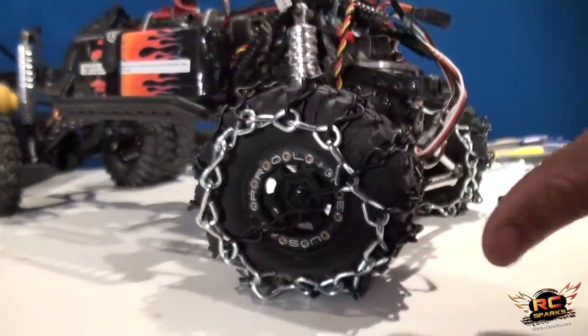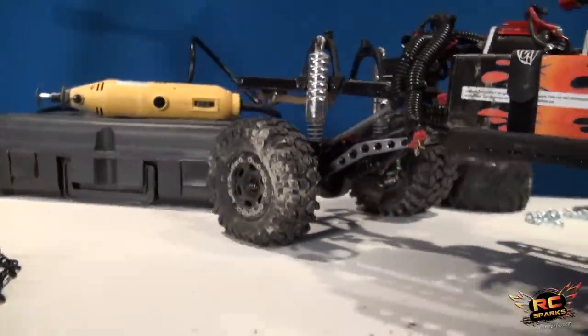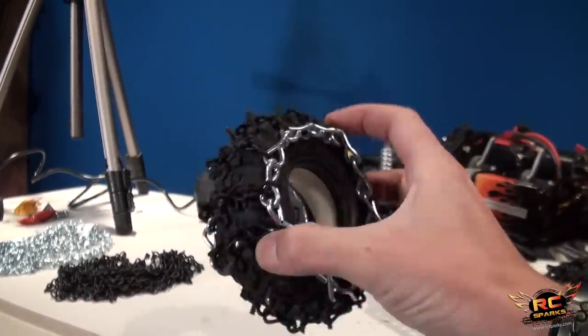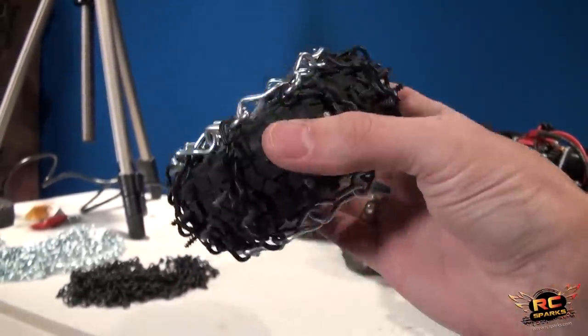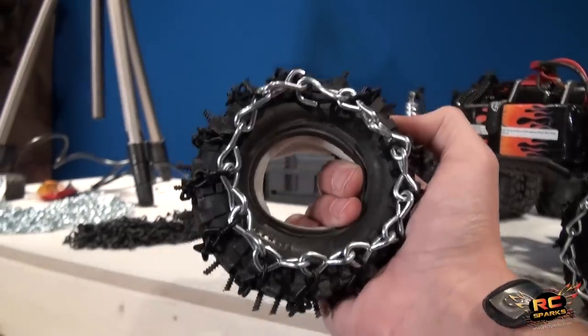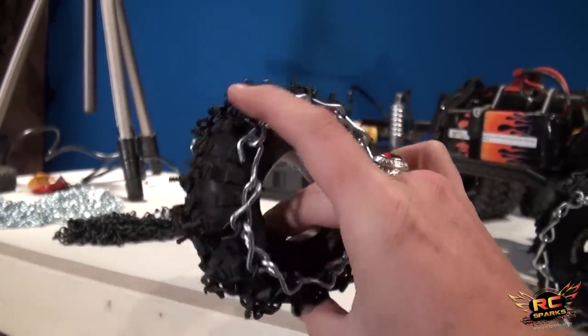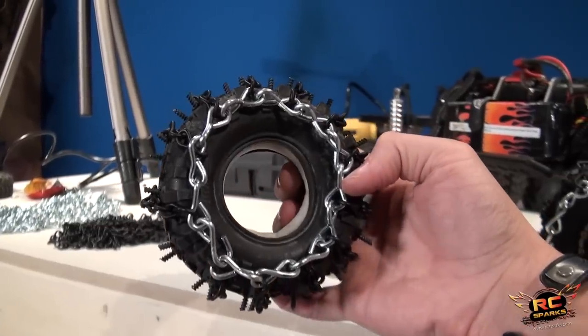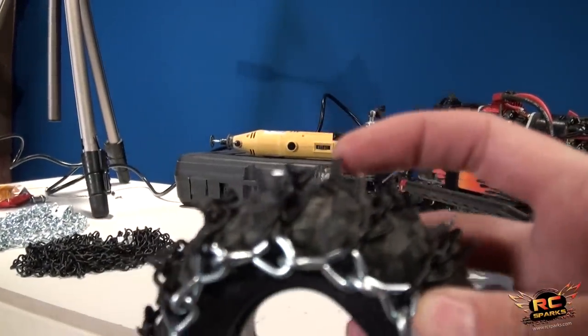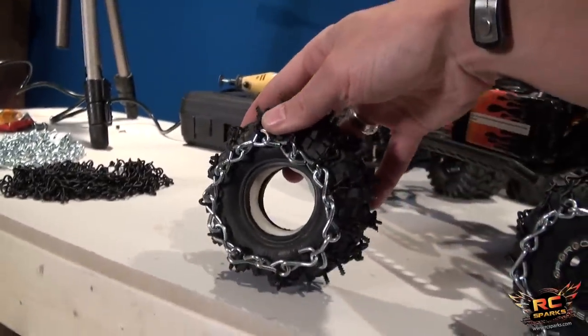I could also get into doing studs - I did a tire with all the studs already, like a medieval torture chamber. I do not encourage this for younger folks or on a fast-moving tire, because you don't want any screws flying out at high speed. Disclaimer: if you do this, be prepared - at your own risk. This is drywall screws that have been Dremeled so the point is taken off, but they're still very sharp, so it won't slip. I'll get back to this - I already did a tutorial on that last night.